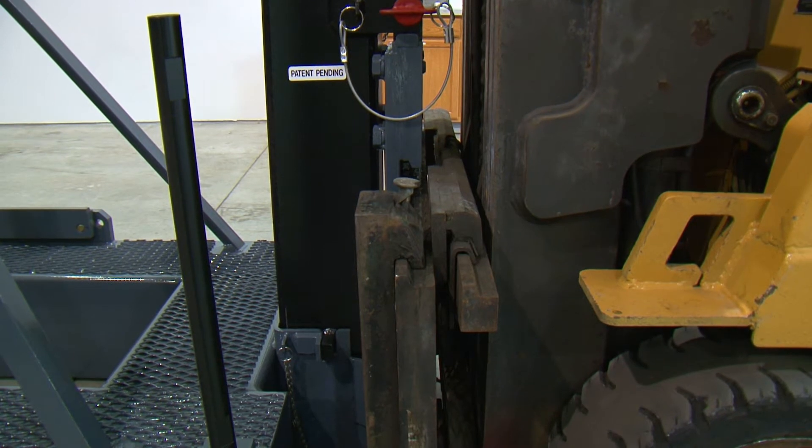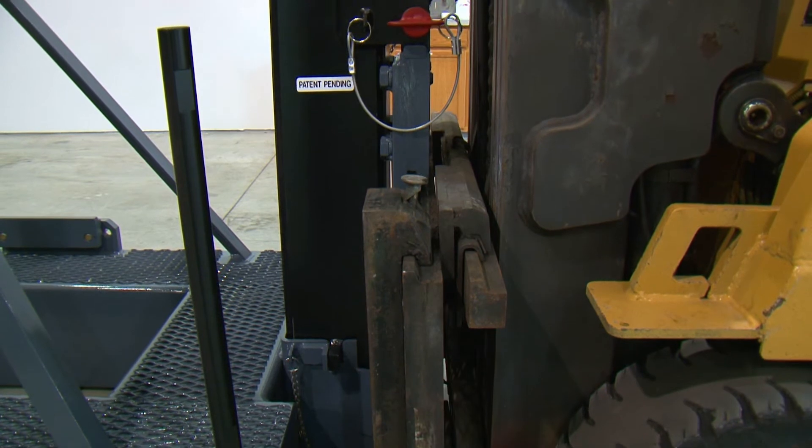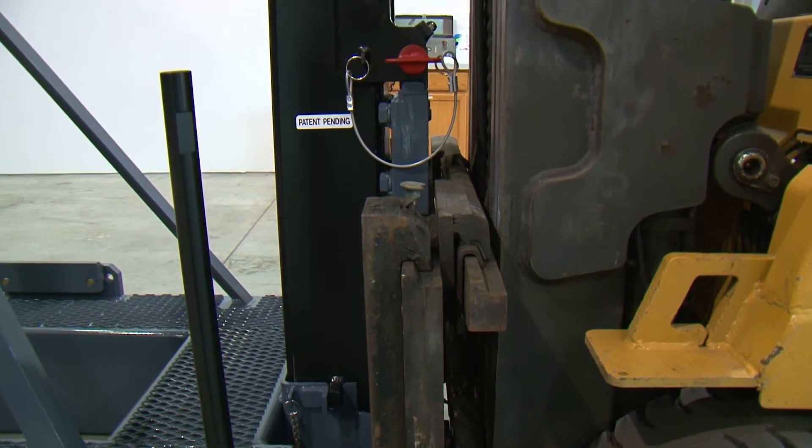After the carriage on the fork truck engages with the main plate, lift up the carriage until the top of the carriage engages under the lip of the main plate.